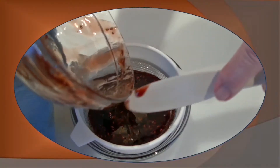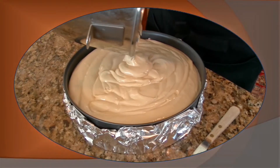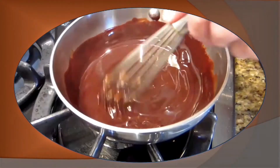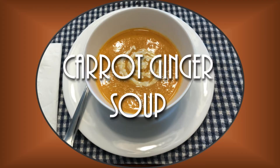Hi, I'm Betty, welcome to my kitchen. The recipe I want to share with you today is for a carrot ginger soup. It has one slight difference — I've roasted the carrots ahead of time, which I find really adds a nice bit of sweetness to this soup.